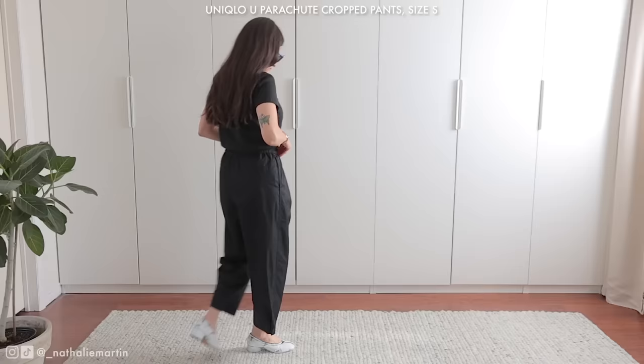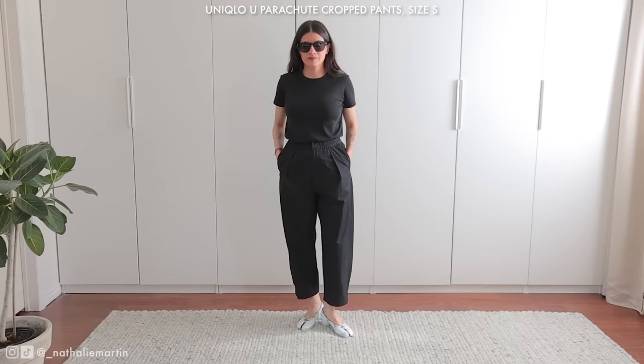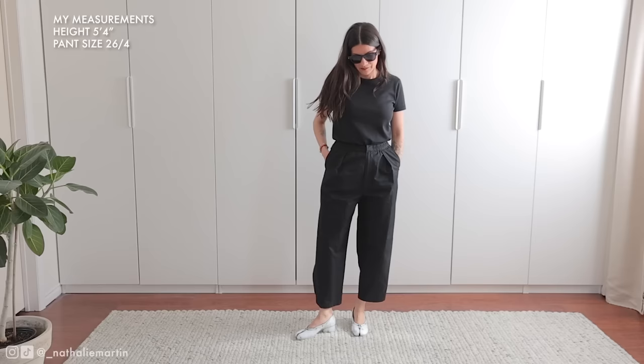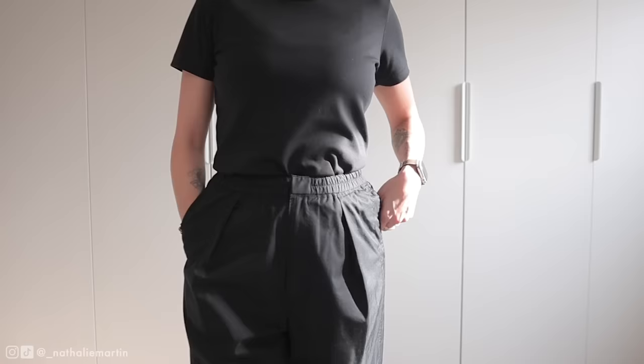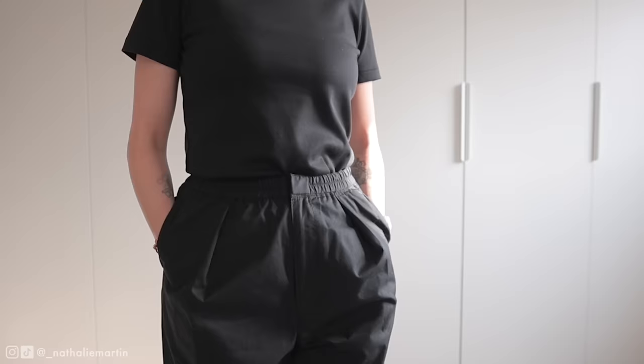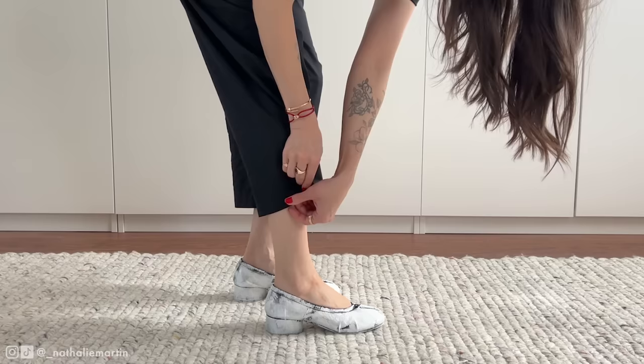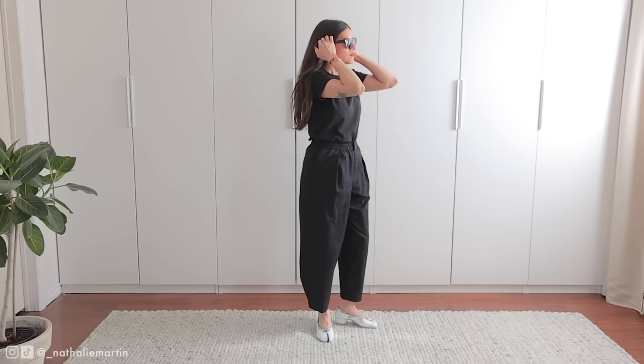First up are the crop parachute pants. These are made out of a cotton nylon blend fabric. They feature a lightweight material that's super comfortable — I've actually been wearing these around the house a lot when I work from home. They have a loose fit, they're cropped, and I'm 5'4 and the length is perfect on me. For a casual pant, these have a very chic profile with the front pleats and the slant pockets. They do have buttons at the bottom so they can be tapered. I like wearing these tapered because I feel like it flatters my leg more, but you can wear them straight leg as well. These are great for casual days but depending on how it's styled and where you work, they can certainly pass off as office wear.